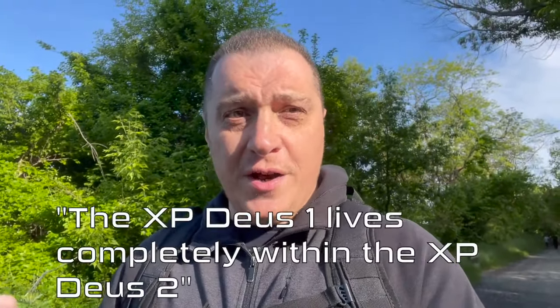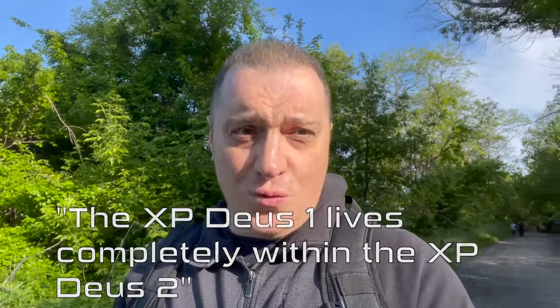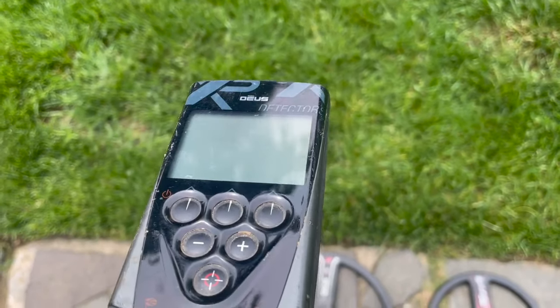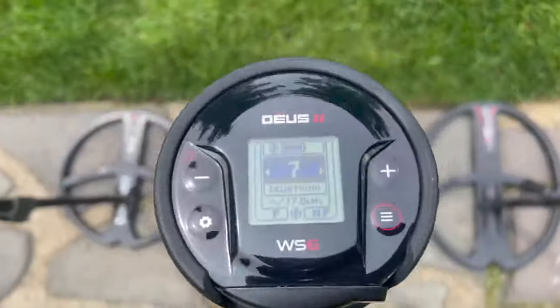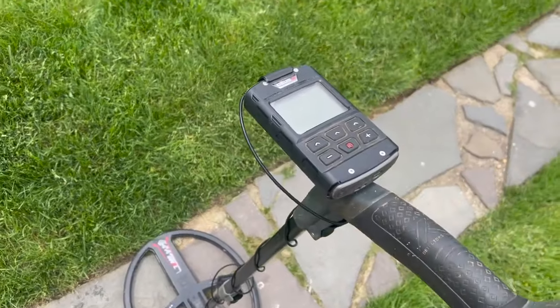Now I'm going to tell you something that might shock you, and it shocked me when I visited XP headquarters in France: the XP Deus 1 lives completely within the XP Deus 2. Everything that is possible within the Deus 1 exists within the Deus Mono program on either the WS-6 or the remote.